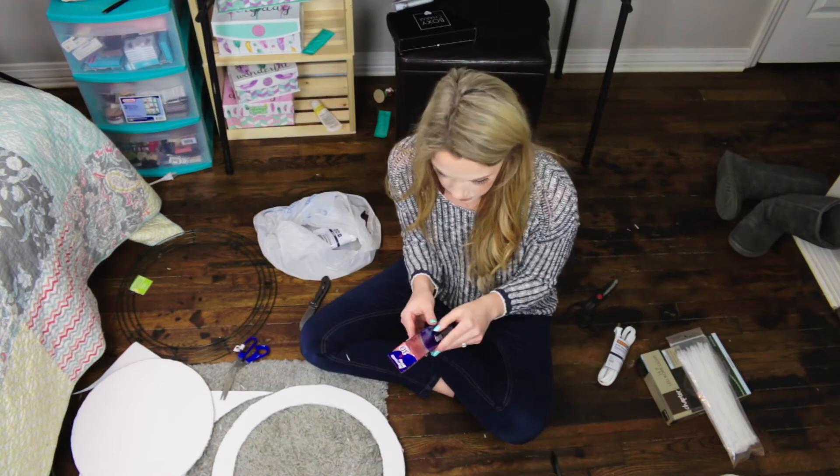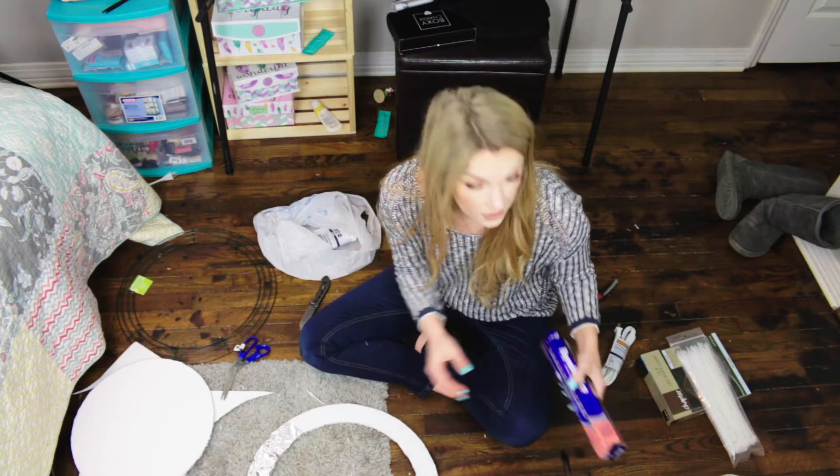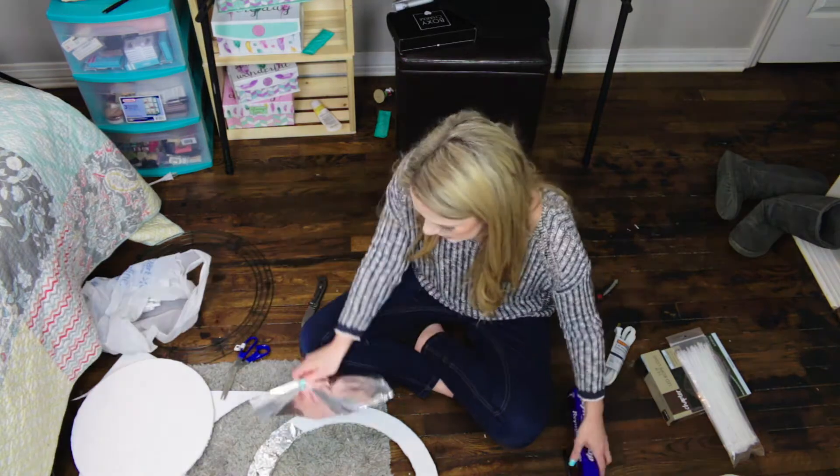You're going to take some aluminum foil and wrap it around. You don't have to be super pretty about it — it's going to be covered up.